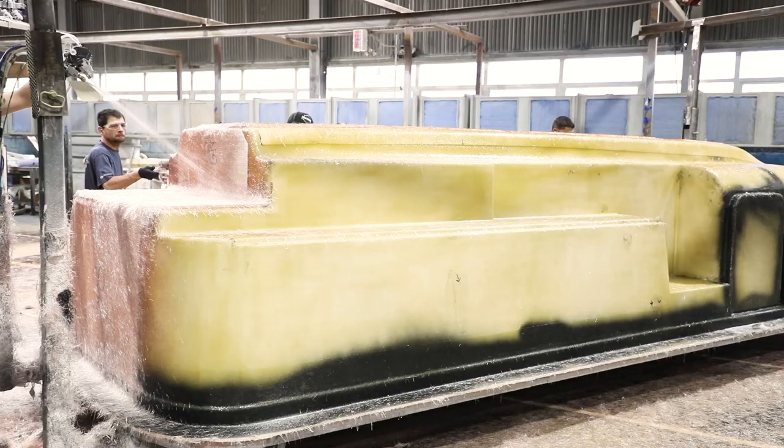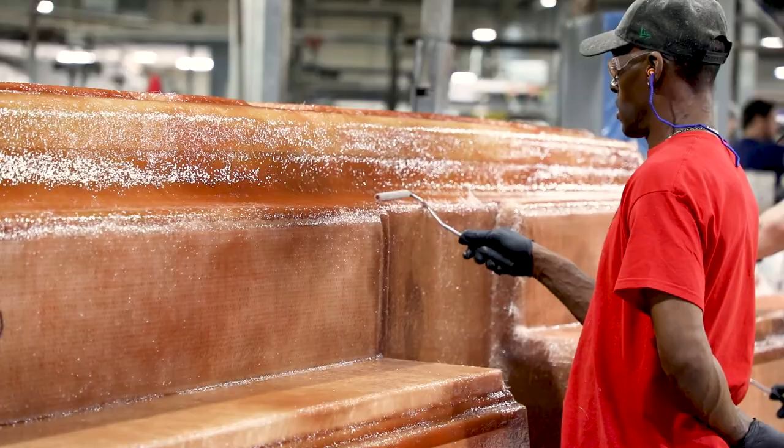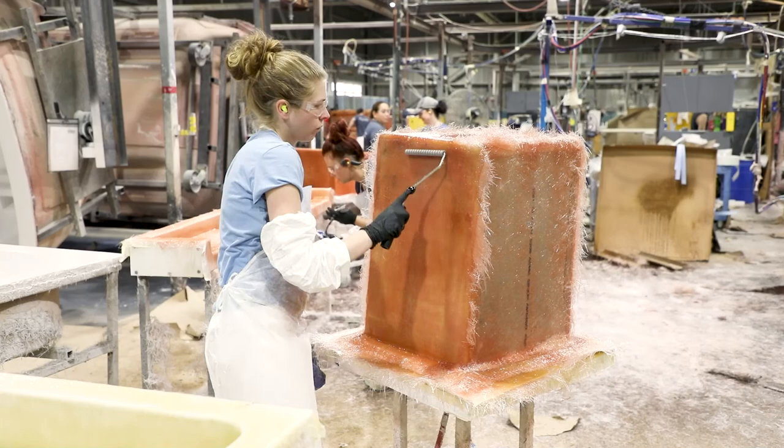The fiberglass body of your Oliver Travel Trailer begins its journey right here. They will layer fiberglass, resin, ultra bright white gelcoat, and other composite material to create the unique double hull design of the Oliver Travel Trailer.